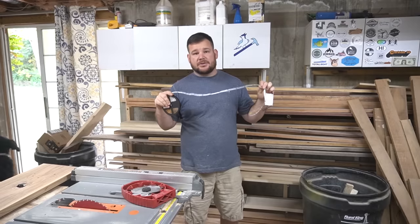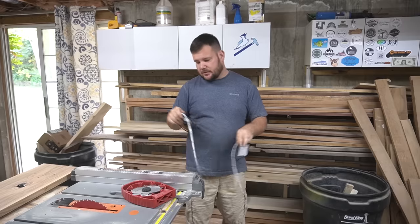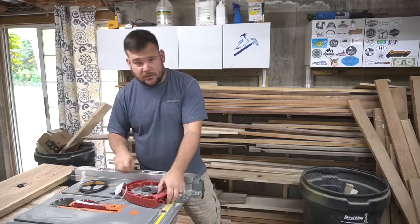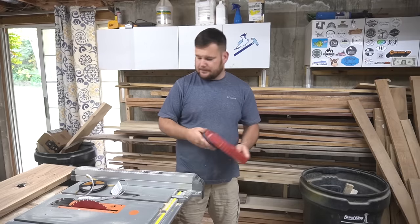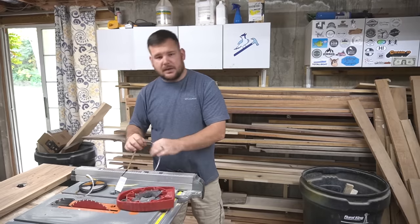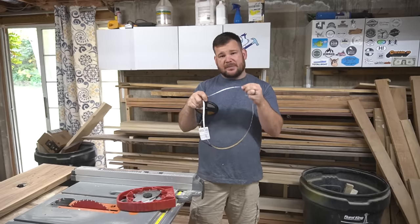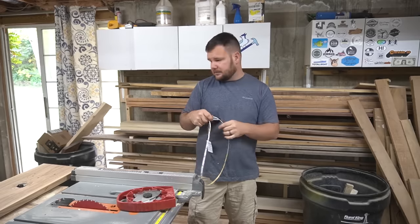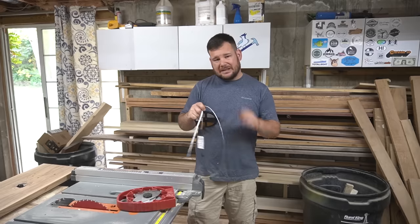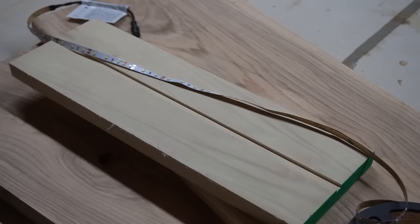We're going to have LED strip lights on the bottom of the overhang, and what we need to do is create a dado or a slot. I'm going to use my dado stack on the table saw. The LED tape is about a third of an inch wide, so that's what I'm going to aim my dado stack for and cut a slot in each stair tread.